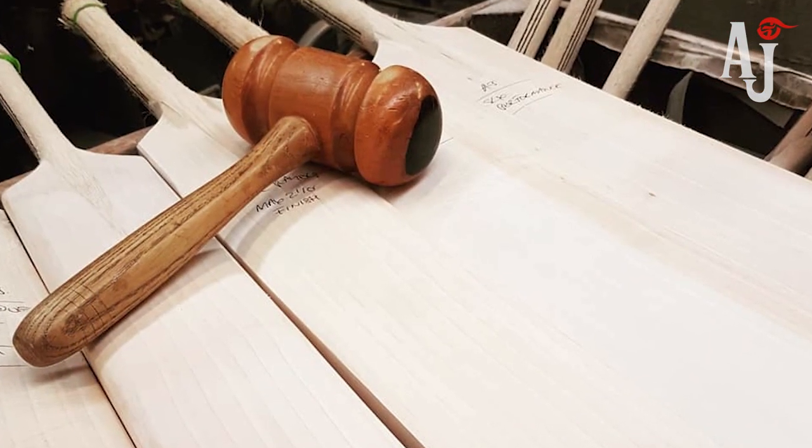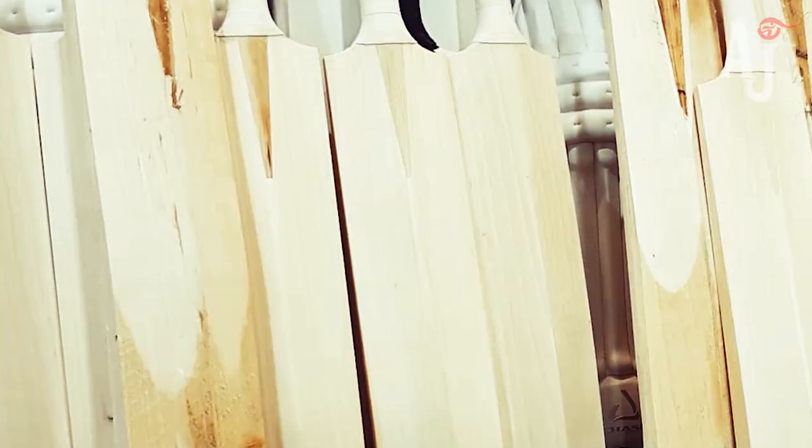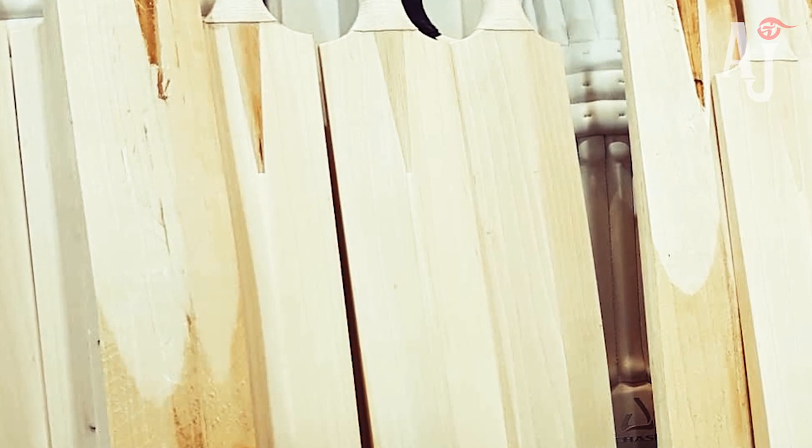Therefore nowadays it's that much more important for retailers like ourselves to hand pick bats, where we can actually go in, do a mallet test, check how much pressing has been done on individual clefts, and then pick out the best ones.